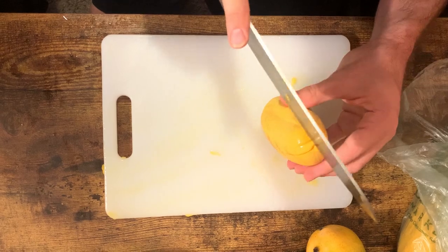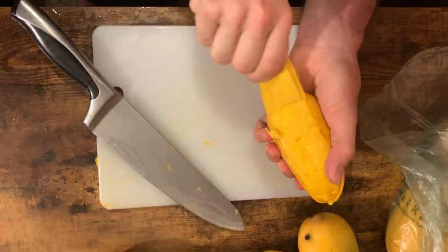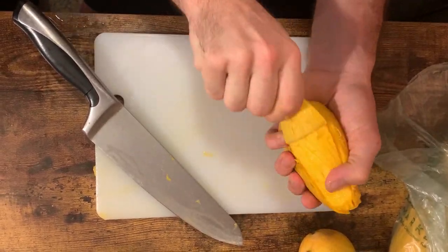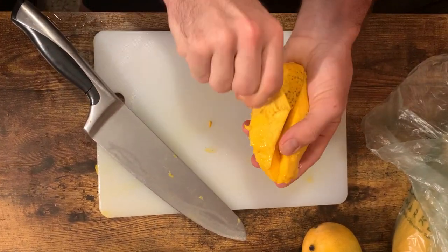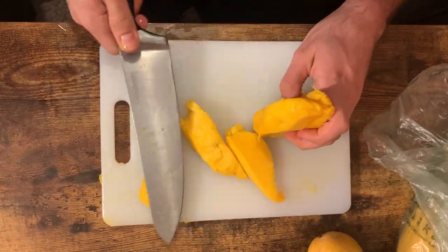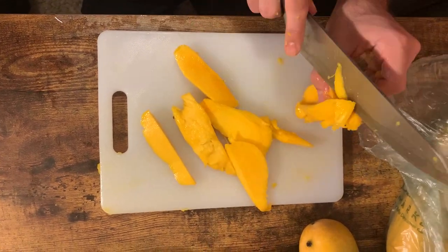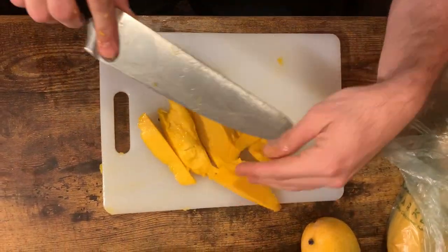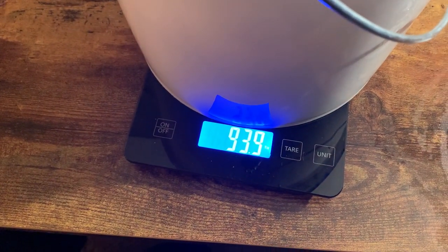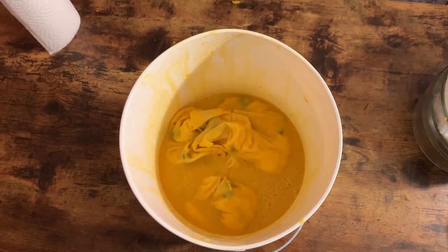So we finally figured out how to cut a mango. You carve an X all the way down the sides of the mango, and then you peel it like a banana. It was really cool when we discovered this - very simple and very easy. Then you want to cut off the meat of the fruit like an apple, carving around the core essentially. We did that with all our mangoes and ended up with about 9 and a half pounds of good fruit, and then we mashed it up.